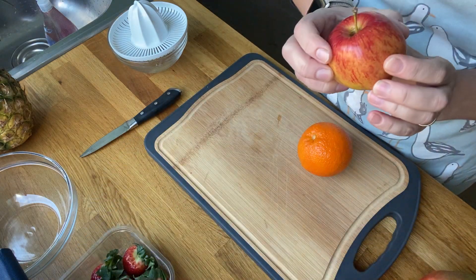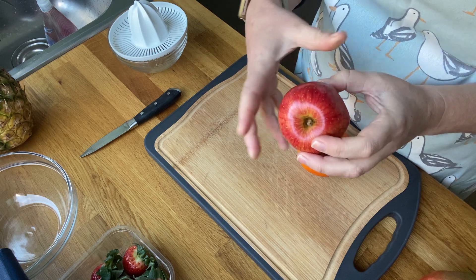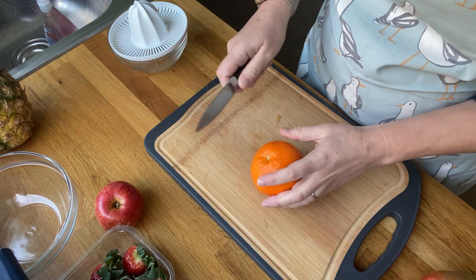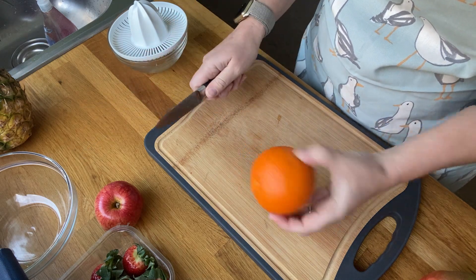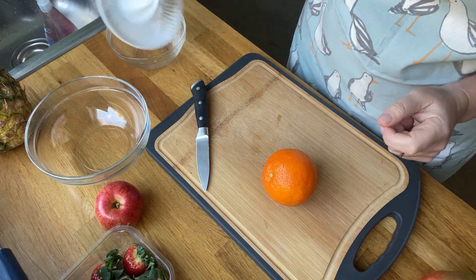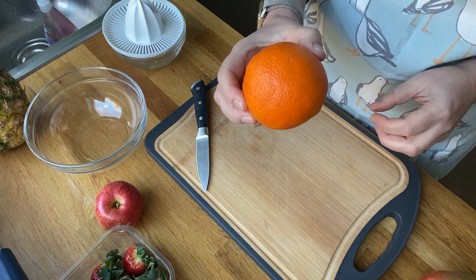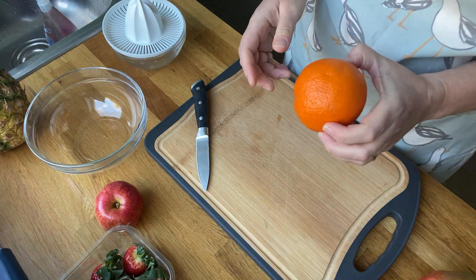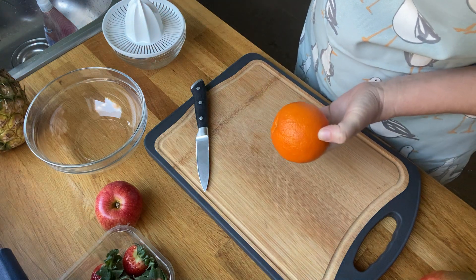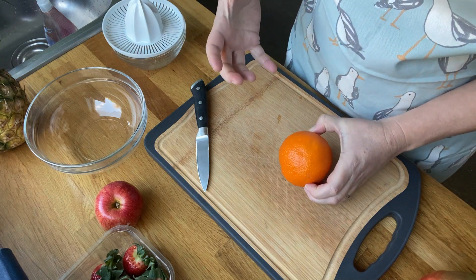First of all, the last thing I'm going to cut is the soft fruit — my strawberries, raspberries, and apple — because some of you may notice that with the sugar content of apple, if you leave it for a while it goes brown in the air, in the oxygen. So first of all I'm going to make some juice. You'll need a bowl to put all your stuff in, and if you haven't got an orange you can use some fruit juice from the fridge. You don't really need lots of juice.